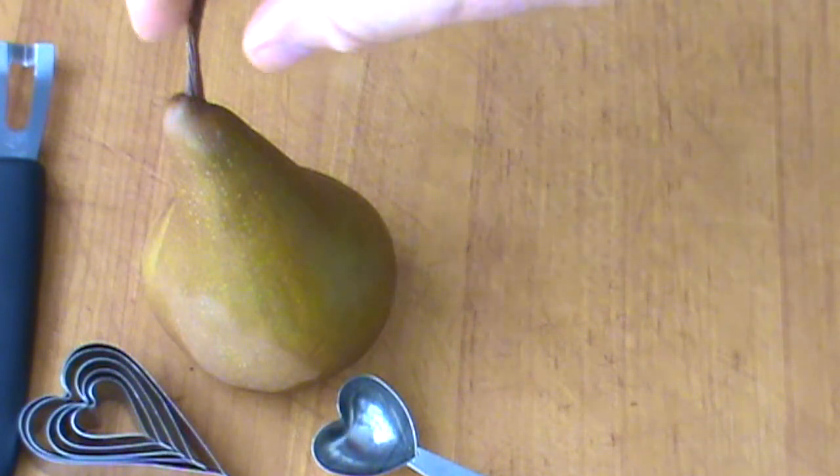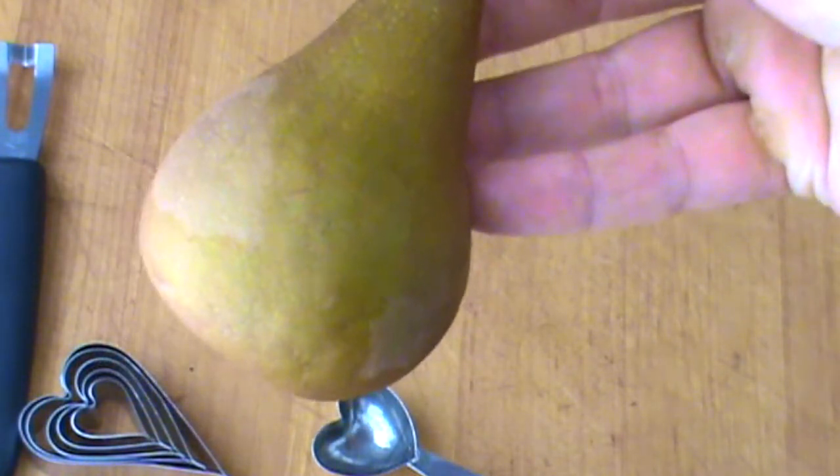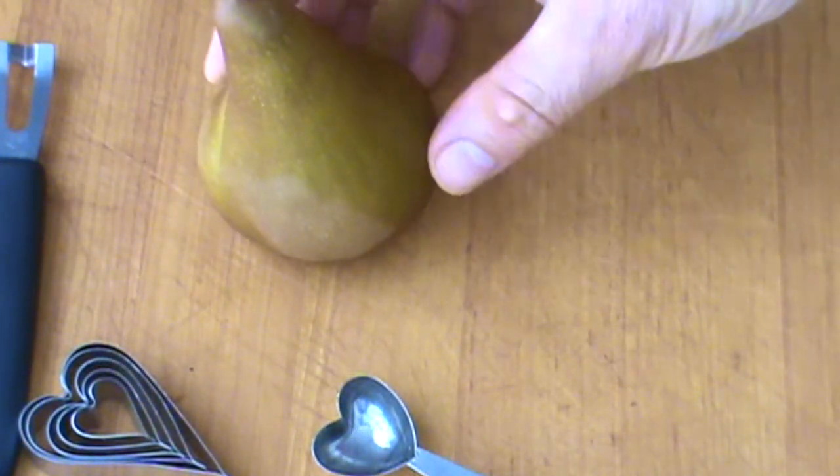Hello, Chef here. I thought I would give you a pear garnish today. So I just got this Bosch pear — it's looking like it's ripe and ready to go — and I'm going to show you a couple of things you can do.